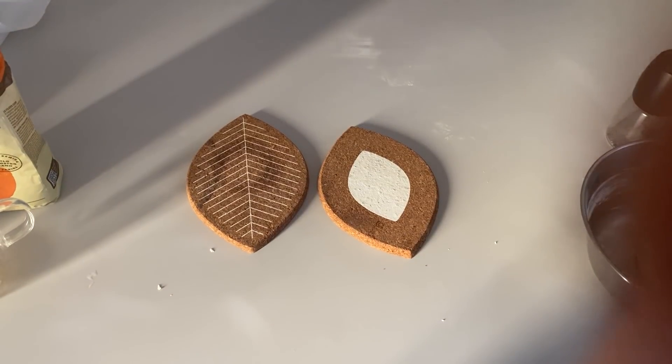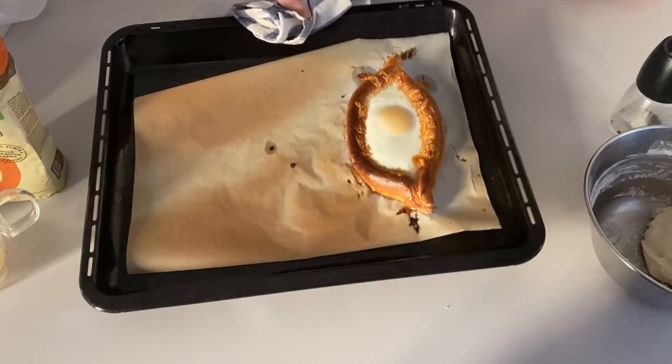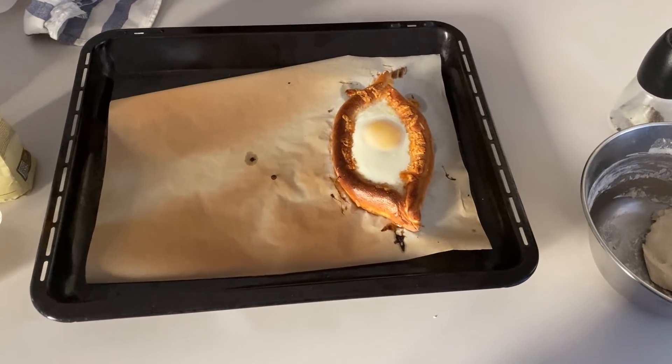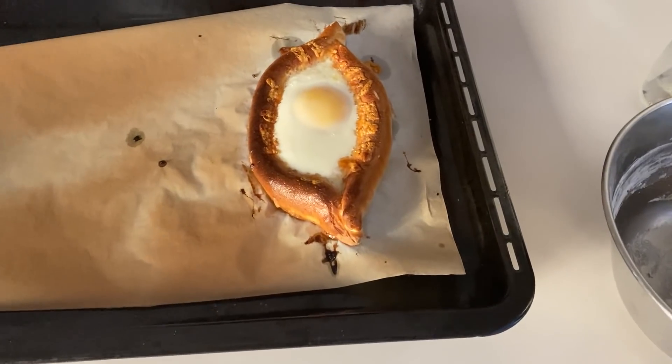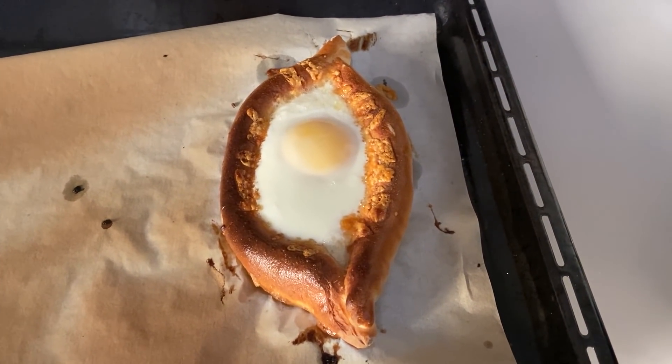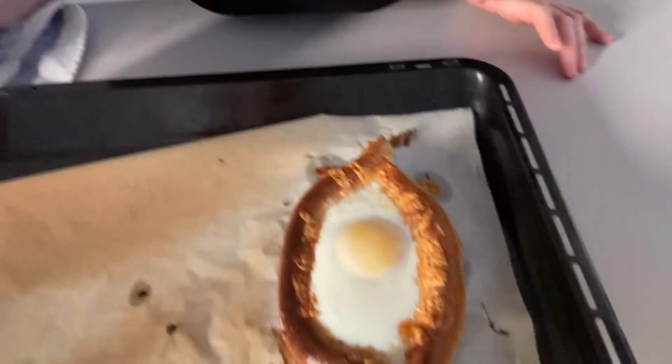So after five more minutes in the oven — the cheese was very very hot and the bread too — the egg is cooked and it's ready to serve. It's time to eat khachapuri. Yummy!